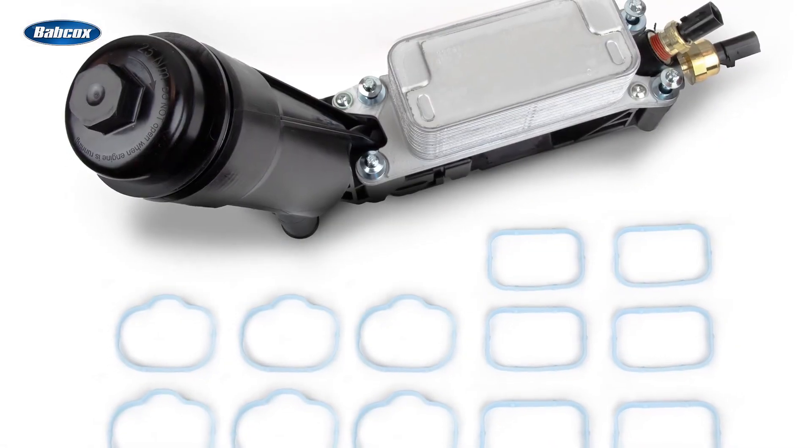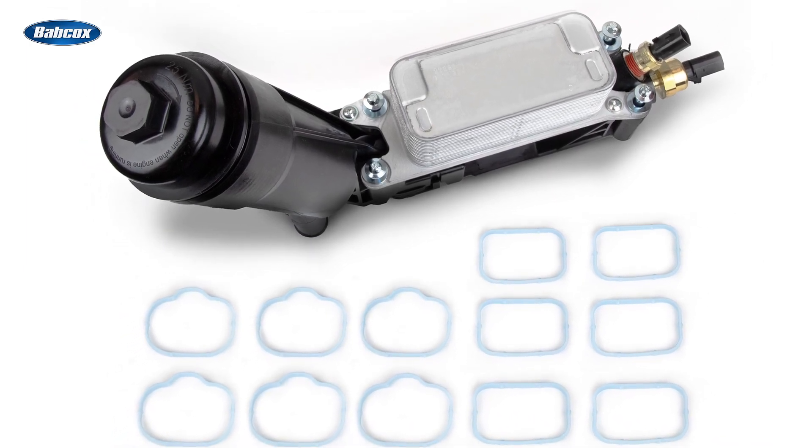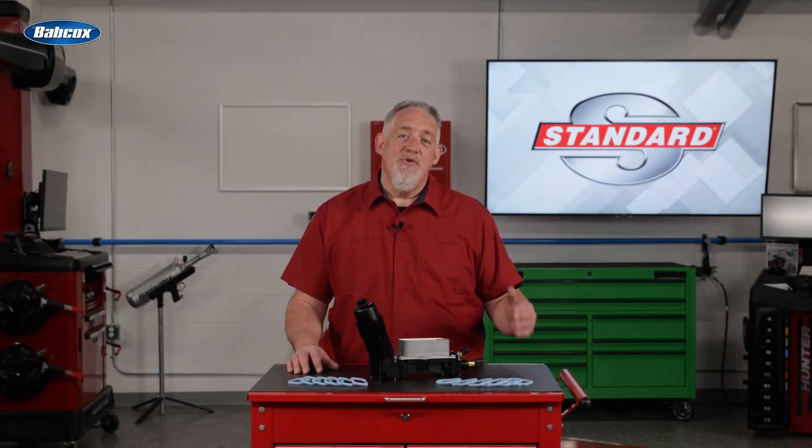Standard oil filter housings are made from a high-temperature synthetic material that matches the heat dissipating characteristics of the original. Some aftermarket alternatives have deviated from this and used materials that can retain much more heat.